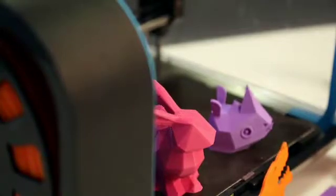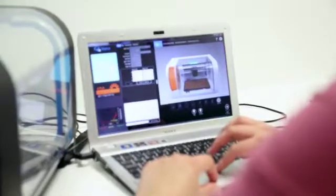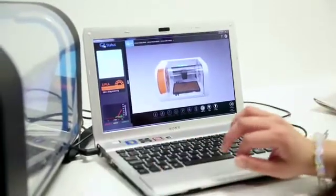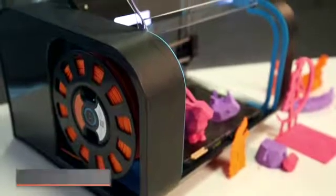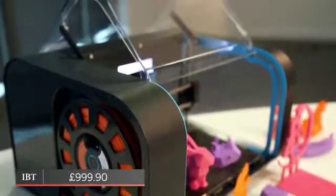3D printing is definitely not quite ready for consumers. It is a really fun but extremely expensive niche hobby, and although it can be rewarding, you're going to need a lot of time, patience, and preferably advanced programming skills so that you're able to calibrate the printer past its problems in order to get the best out of it. The CEL Robox 3D printer retails online for £999.90.